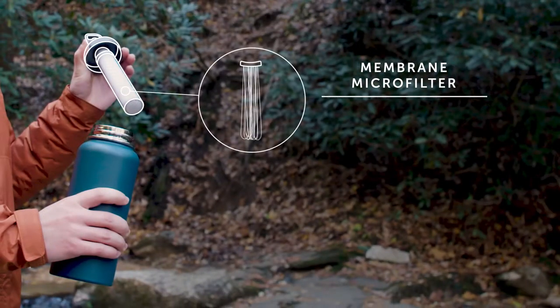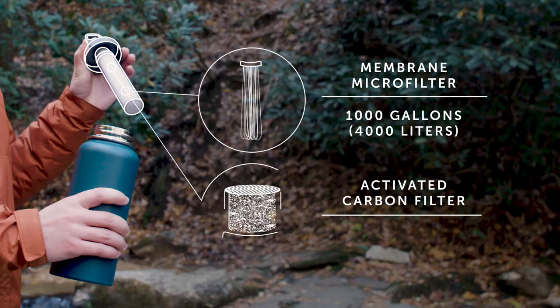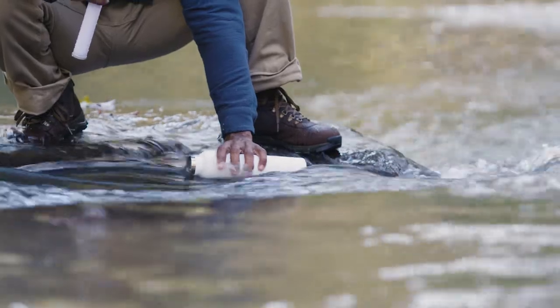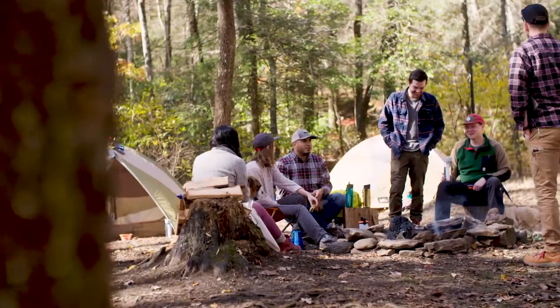The membrane microfilter lasts up to 1,000 gallons, and the activated carbon filter lasts up to 26 gallons. The replaceable filters allow you to use your bottle for many adventures to come.